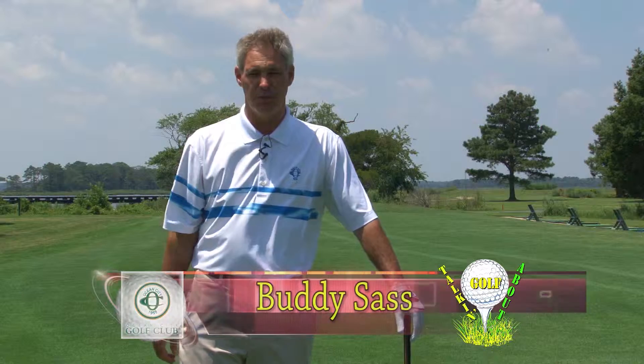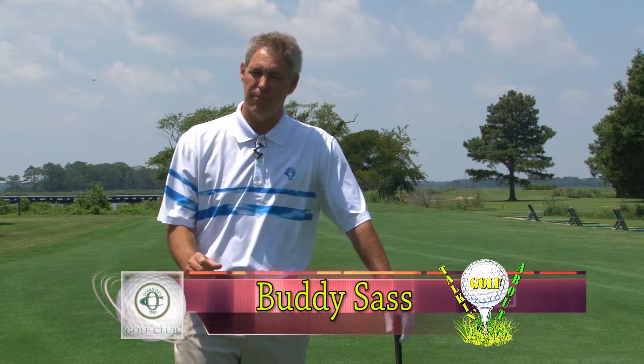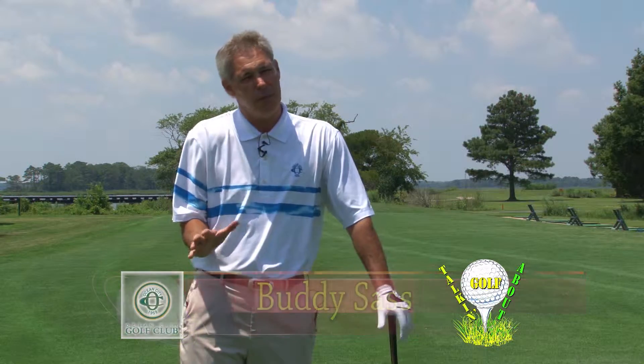Hi, and welcome back to Talking About Golf. I'm Buddy Sash, your host professional here at the Ocean City Golf Club. We thought we'd change it up this episode and talk a little bit more about instruction. Up to now, we've talked about different nuances about golf and some advantages and disadvantages. But today, let's talk a little bit about the golf swing, or getting ready to make a good golf swing.